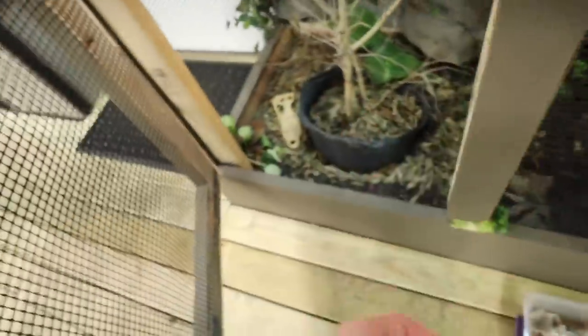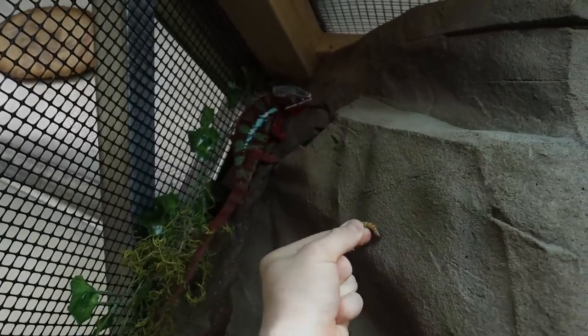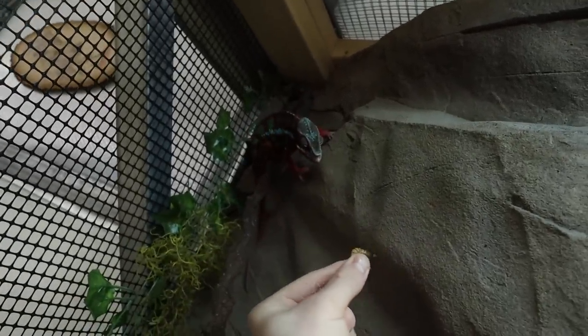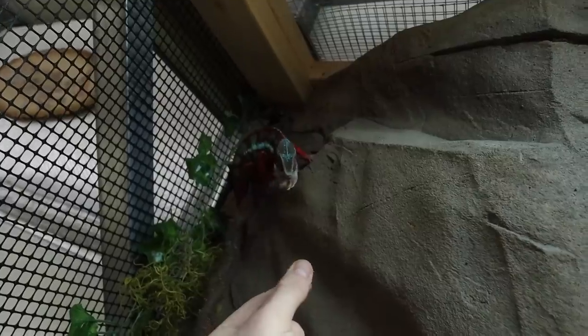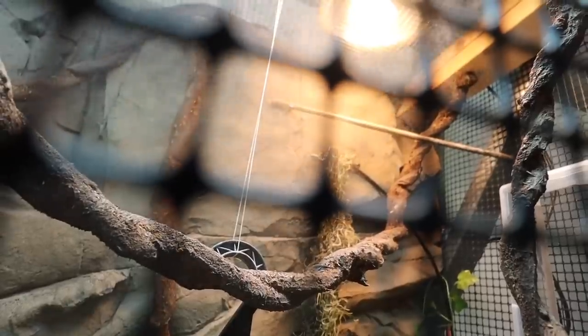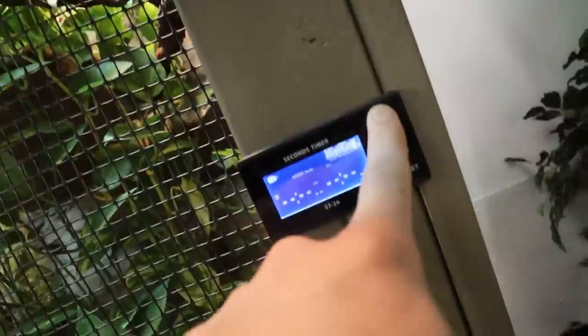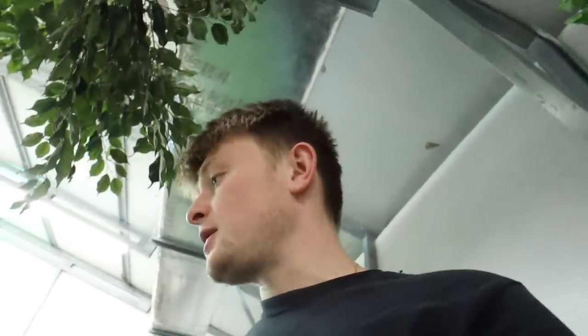We've got some nice little super worms here. He sees it — Leo, I know you see this little worm. Come on buddy! Now that Leo's eating, let's get him some water. We've got a nice little Mist King — look at that, some nice mist. We're going to run that for about 45 seconds.